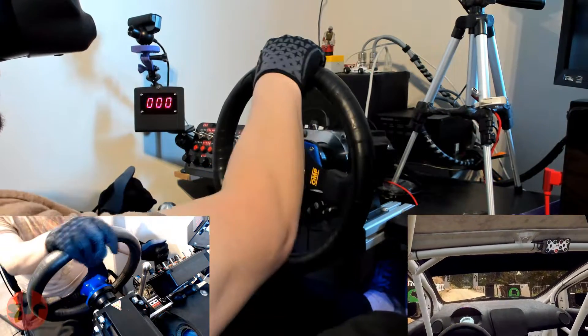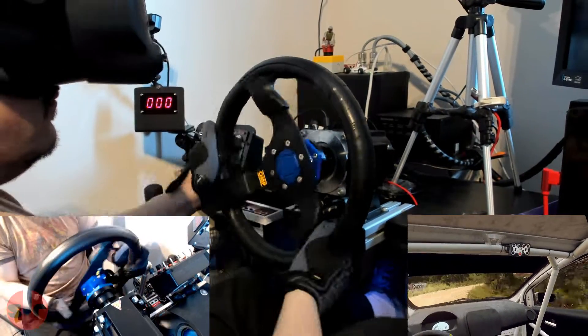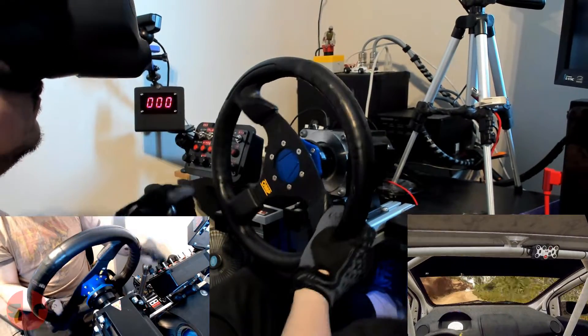My title of choice is Dirt Rally 2.0, which I've been enjoying quite a lot since Codemasters added the VR update. A rally game is the perfect torture test for the 3D printed quick release.